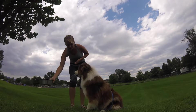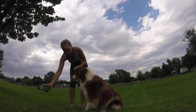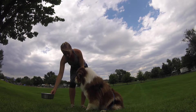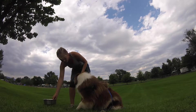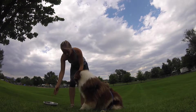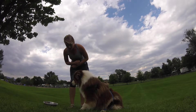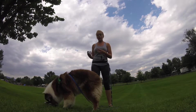If he doesn't go for it, I reward with this hand. I continue rewarding with my left hand until I can get the food all the way on the ground. Then I release him to have the food from the bowl.